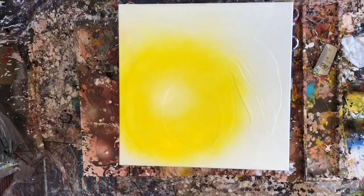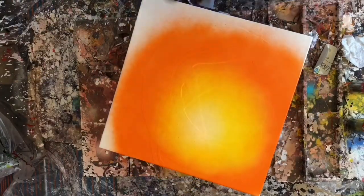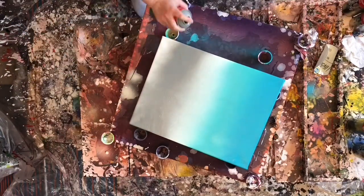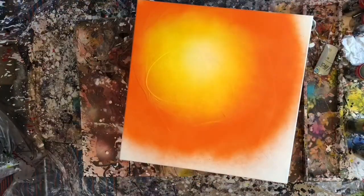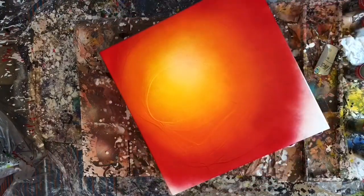However, I ended up redoing both canvases anyways, and I suspect it was because I just wasn't concentrating on the one gradient, so it really didn't make me more productive at all. Anyways, you'll notice that there is a bunch of lines, especially on the larger canvas.